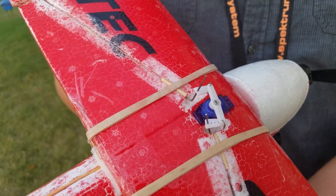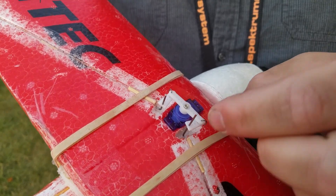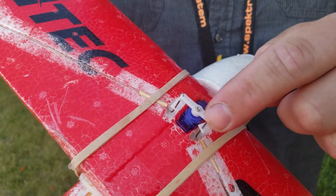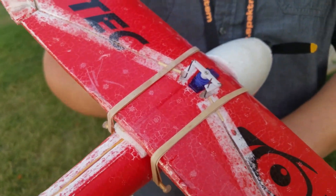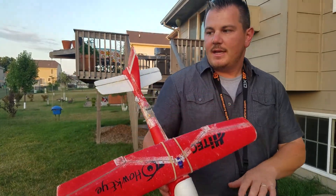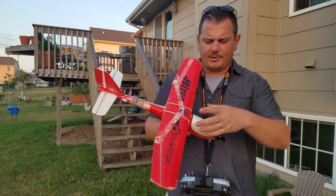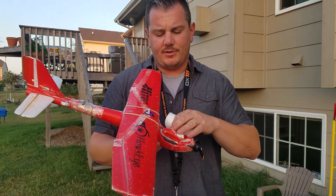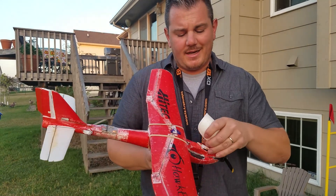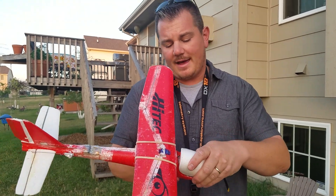I didn't want to bore you guys with the build video because it was ridiculously boring. Basically I took the control linkages from spare servos and used those to make the linkage connection point, because if you try to go straight off of there the geometry never quite works out. This plane has that little stabilizer - it's an orange RX stabilizer.